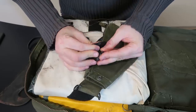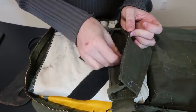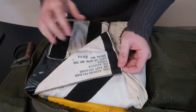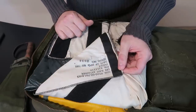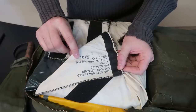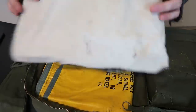Look how awesome that is. There are two pockets in here — one here, one here. What is this? We have some writing on here: Life Raft Retainer. That's so cool. And the date right here — May 1989. So about 30 years plus.